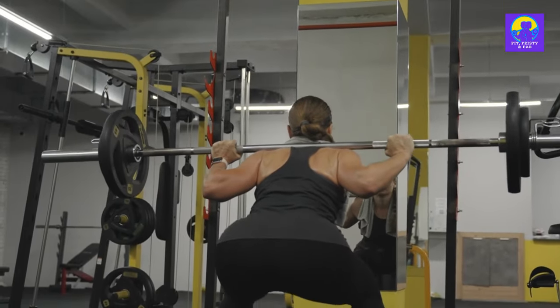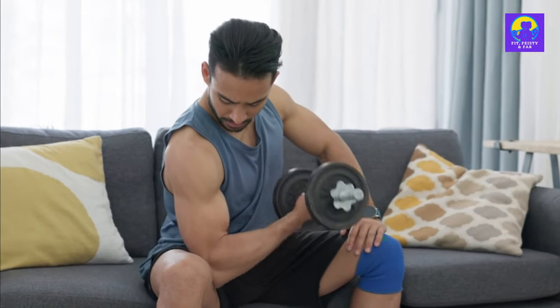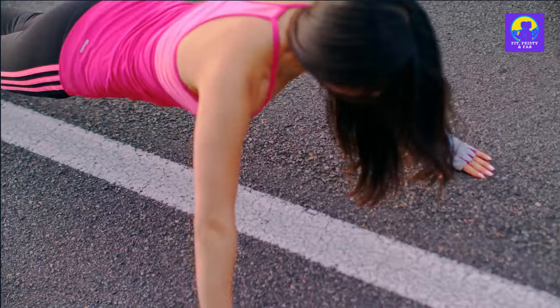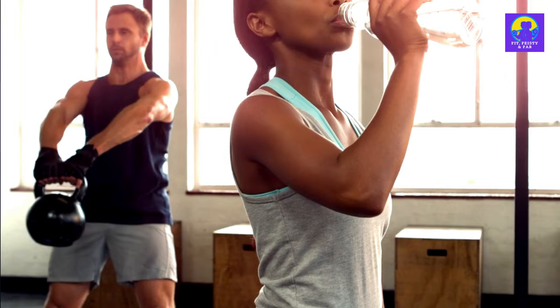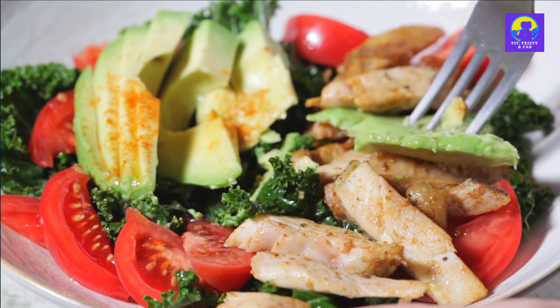That's it for workout A. Each move is a stepping stone on your journey to becoming a stronger, more confident you. The goal is not to rush through the exercises but to work through them with control and precision. It's not about how heavy the dumbbells are — it's about how you use them. Rest, hydrate, fuel your body with good food and get ready for workout B. It's going to be a whole new adventure.